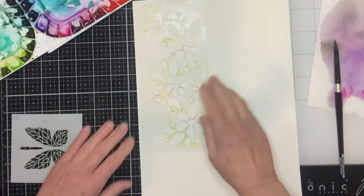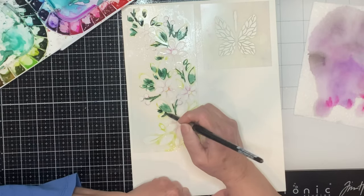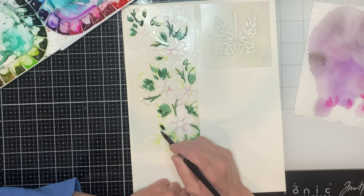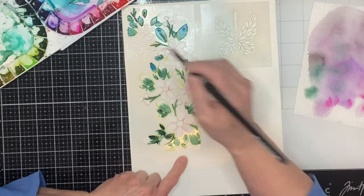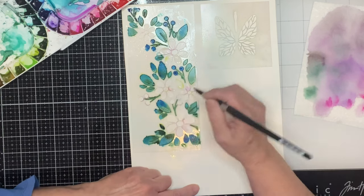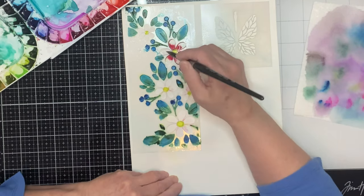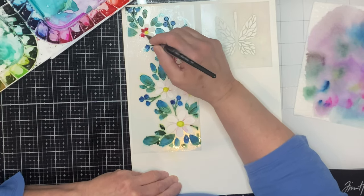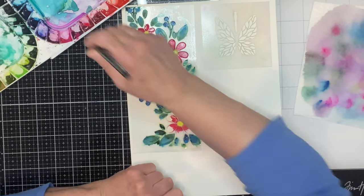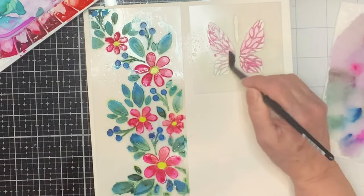The second stencil I'm using is called Fading Florals. I'm going to start off by spraying the entire piece with water, then take dark green and drop it into the corner of the leaves and also paint the berry branches. The paper is pretty wet, so I'm able to just drop in the blue at the top of the leaves and it's going to blend with the green. After the berries are painted blue, I start working on the flowers. The centers of the flowers were painted yellow, and for the petals I started off at the base with some red paint and then finished with some rose. With quite a bit of water sitting on the paper, there's no need to worry about blending — it's going to happen naturally.